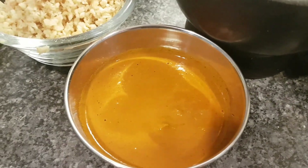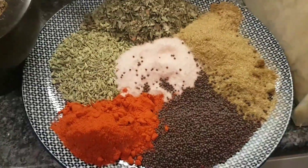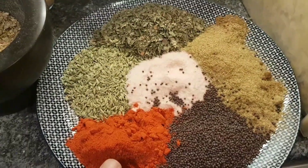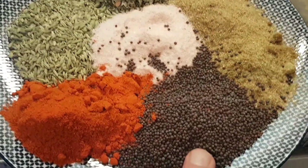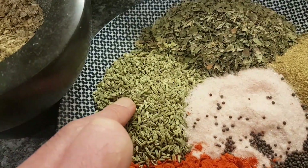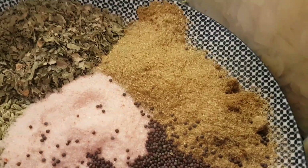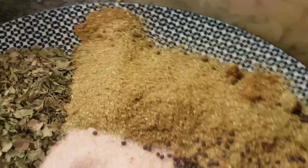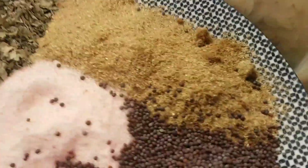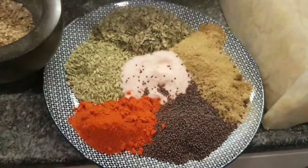Now for the spices: about 60 grams of red chili powder, 60 grams of black mustard seed, 60 grams of fennel, about 40 grams of kasuri methi — so roughly 60 grams of everything including the salt, apart from the coriander which is a bit more generous at about 70 grams.